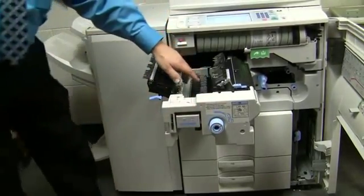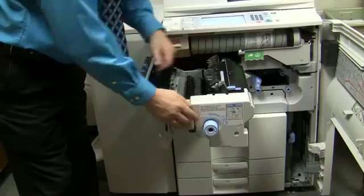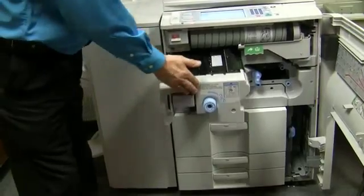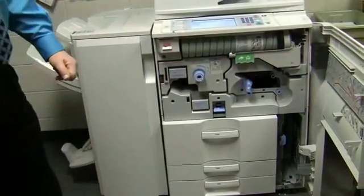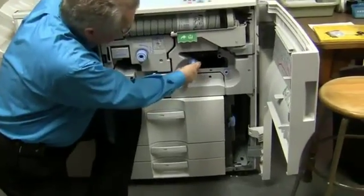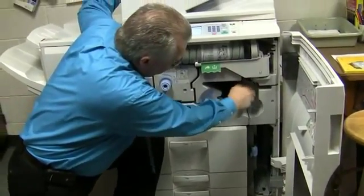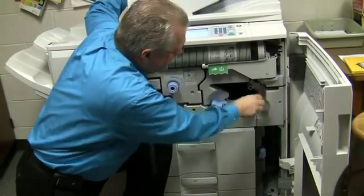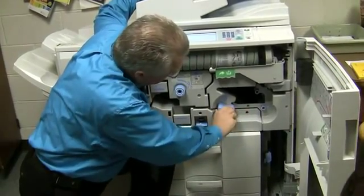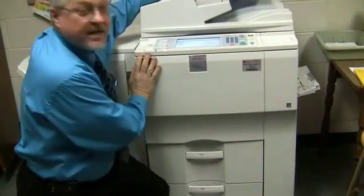Now if it says it's C1, what you're going to want to do is drop this down, and your paper's going to be sitting on this transporter. You have a couple wheels here to help you if the paper's stuck — these would force the paper out so it comes out in one piece. Now when you're done, make sure you lock C1 back up. If you don't, the door's not going to close anyways.